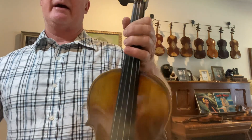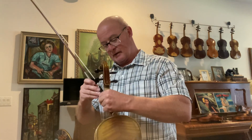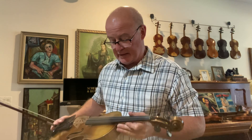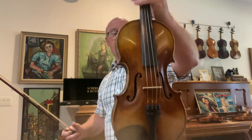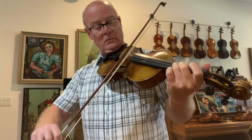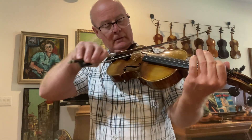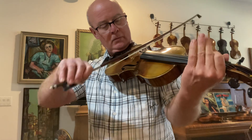I'll send this to you and you can try it for a week and see how you like it. It's got a really good look, a really good varnish, hand graduated by me. This is a Guarneri model. The scale length on this one is 328 millimeters, the length of the back is 13 and 15/16 inches — all European wood, two-piece killer flamed back. It's a nice fiddle. Come get it, thank you.